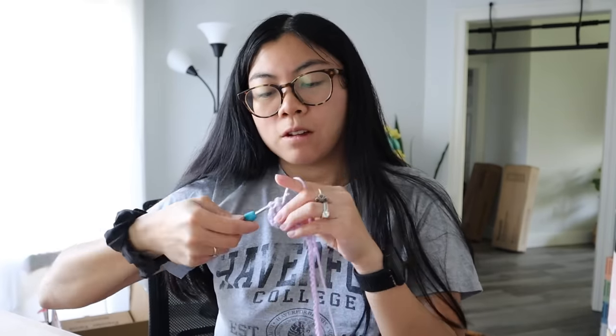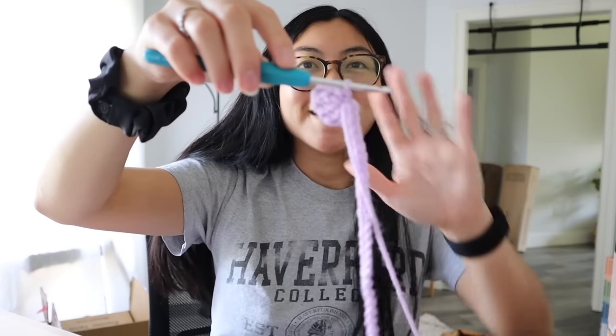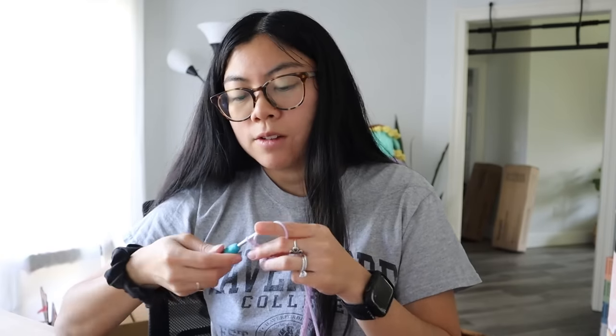I can already see this being a new obsession — I can see myself wanting to crochet flowers for my studio makeover. I'm definitely going to make myself a bouquet for my shelf or desk. Second round done, I hope this is right. Round three done. Also I keep looking down because I have my iPad on my desk — sorry for that.